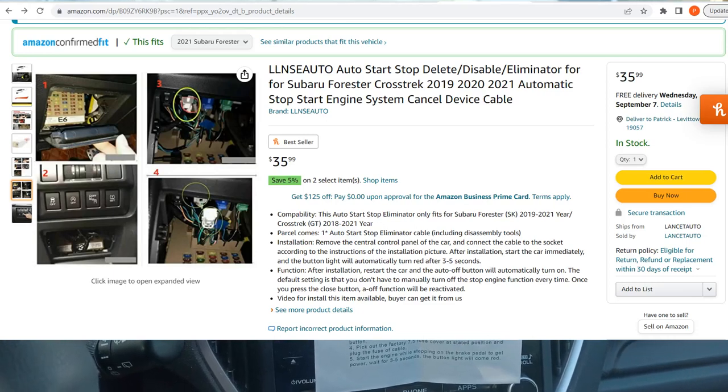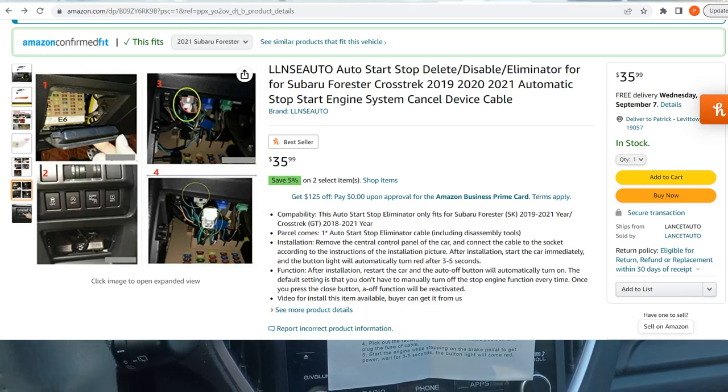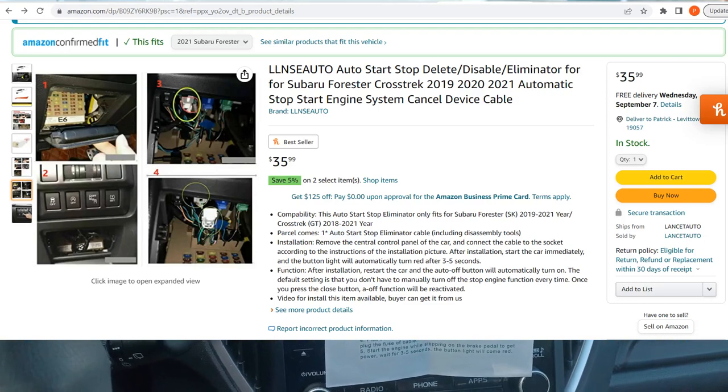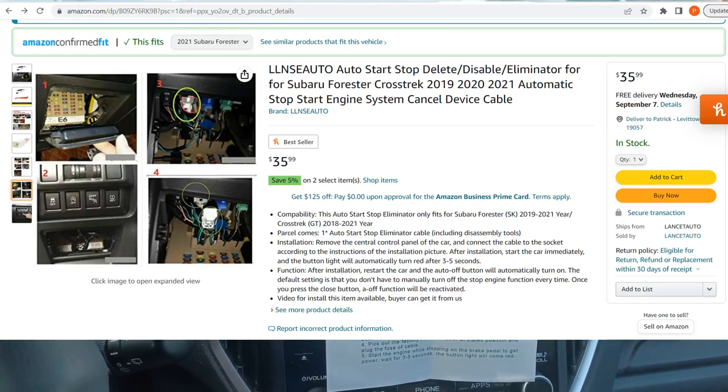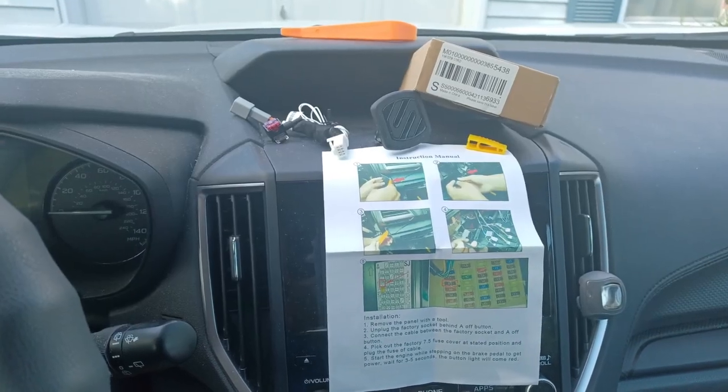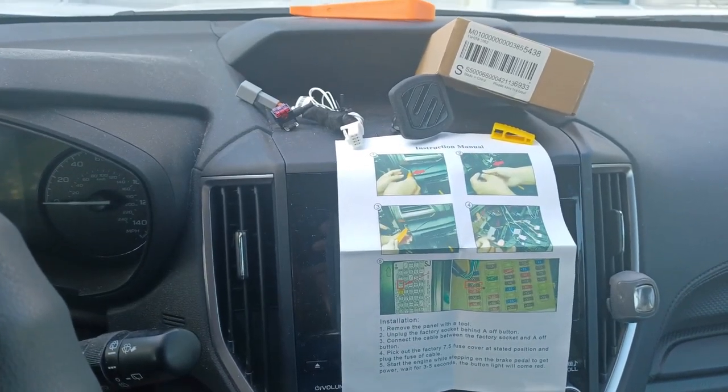This is an AutoStart Eliminator kit. I bought it for a 2021 Subaru Forester. It's $35, no real brand name, came from China.